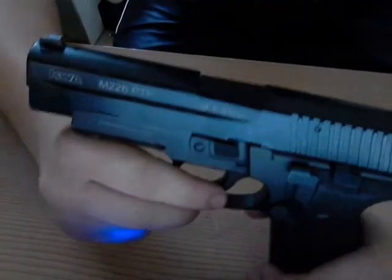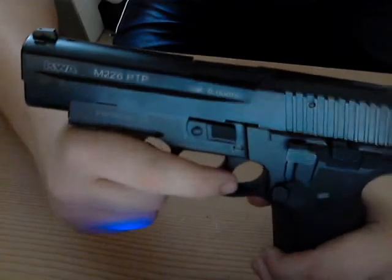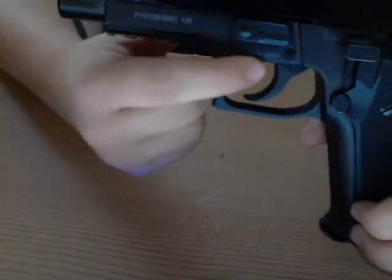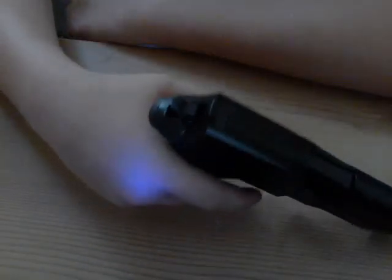It says KWA M226 PTP, Cal 6.0 millimeter, what I believe to be a unique serial number, Made in Taiwan. On the other side: Professional Training Pistol. I was going to buy this gun new at one time, but what stopped me was the hammer — it's wiggly and seemed pretty flimsy. But they're all like that; I did some research and realized it was fine. So I found this one used and bought it, and I'm very happy with the purchase.